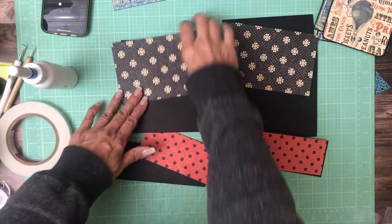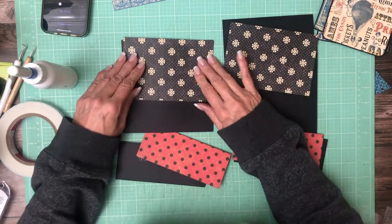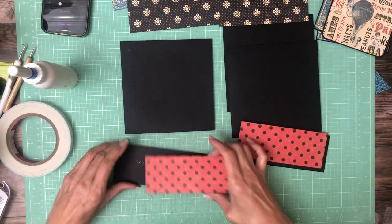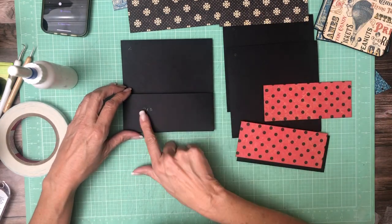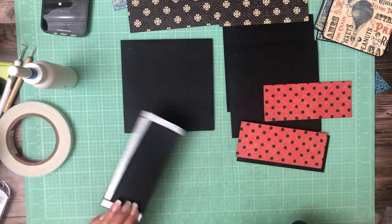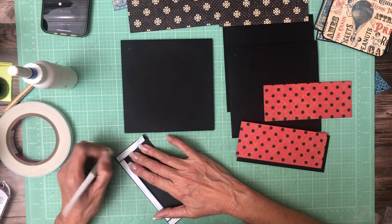Hey everyone, it's Stephanie. We are working on pages two and three — and these are going to be the same, that's why I went ahead and laid them out together. They are both going to have a pocket on the bottom. This pocket is seven by three; you're going to score a half inch on three sides to make a pocket, and they are going to go on the bottom of each page.